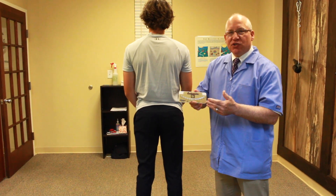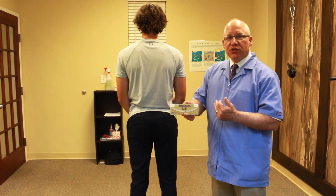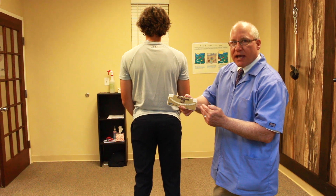The scolimeter helps us to measure scoliosis in between x-rays and also diagnose early scoliosis. So every seven degrees of tilt on the scolimeter equates to 20 degrees on an x-ray.